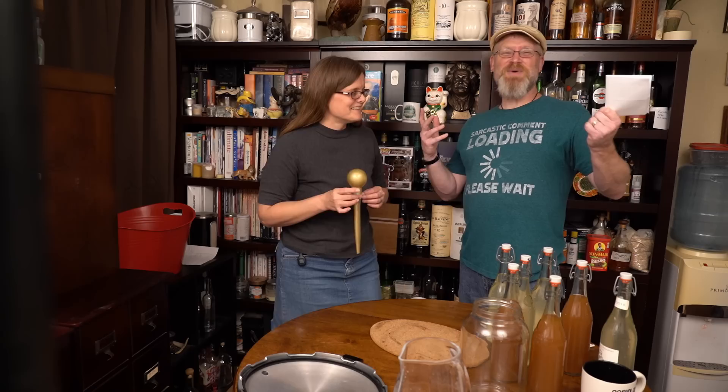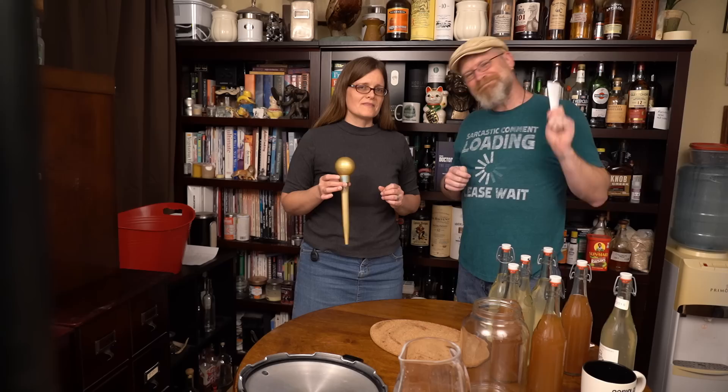Anyway, we just wanted to say that, and thanks everybody for participating. If you have no idea what I was just talking about, go look on Facebook and find our Citysteading group. Then you'll understand.